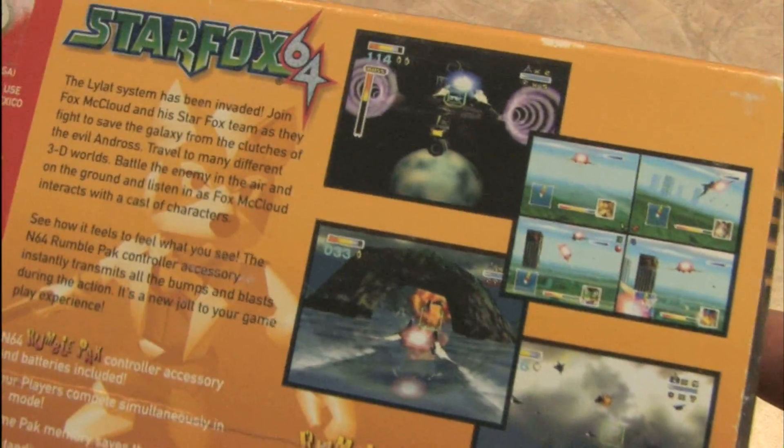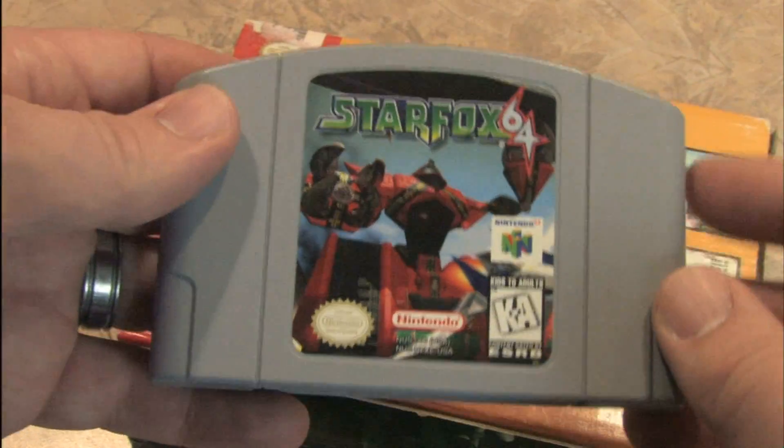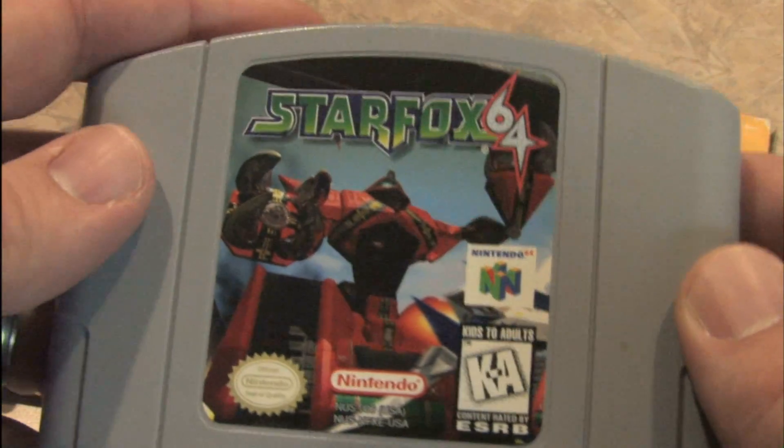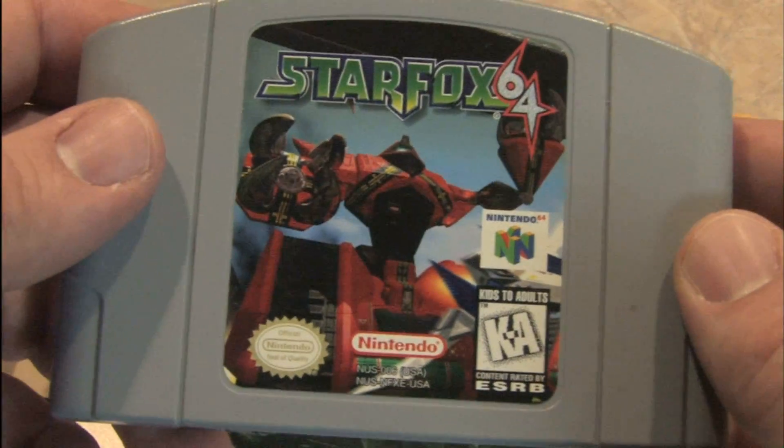And it's a huge box. This totally blows away most of the other boxes or packages for N64 games. Here's a look at the actual game cartridge itself, which is nice and classy. Star Fox 64.